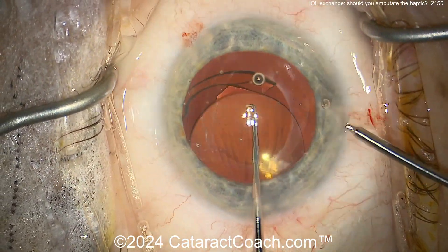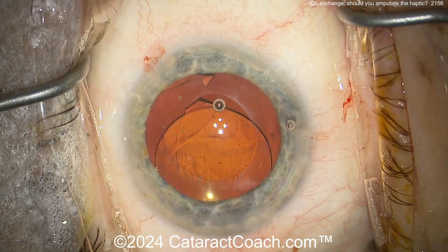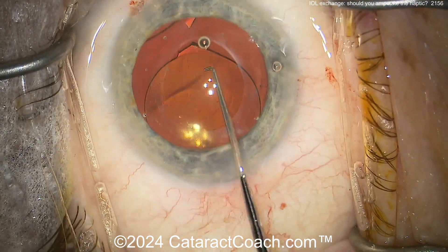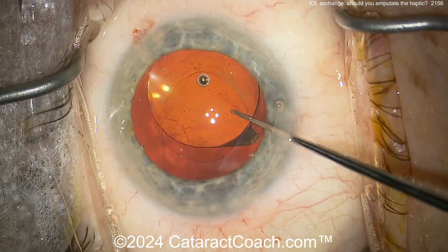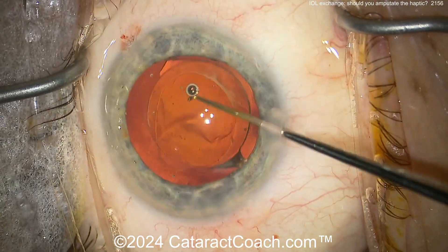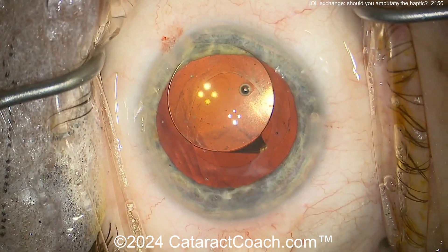You can see the capsule bag equator there — breaking zonular support. I would not do any more now. You could see that part of the capsule bag equator as that haptic was pulled, and that's telling me you're going to have a risk of breaking the bag and/or causing zonulopathy.